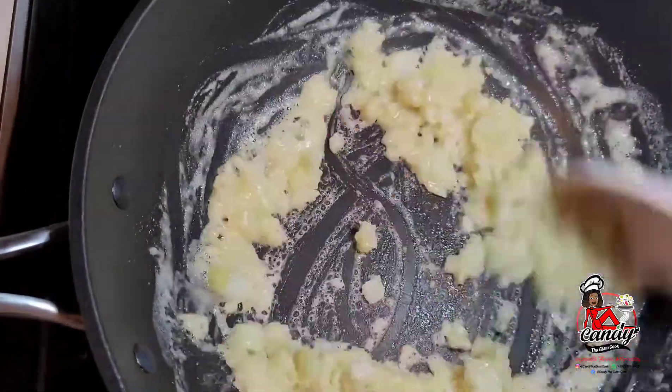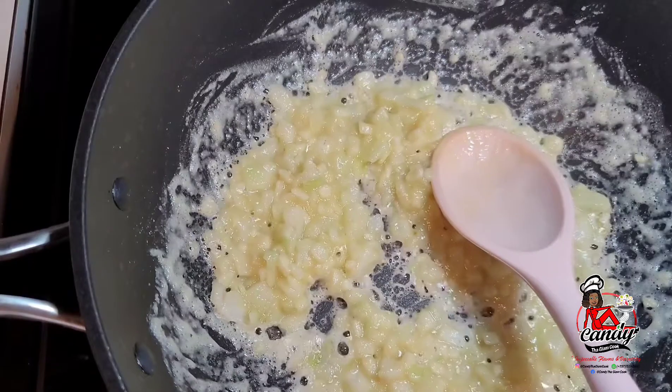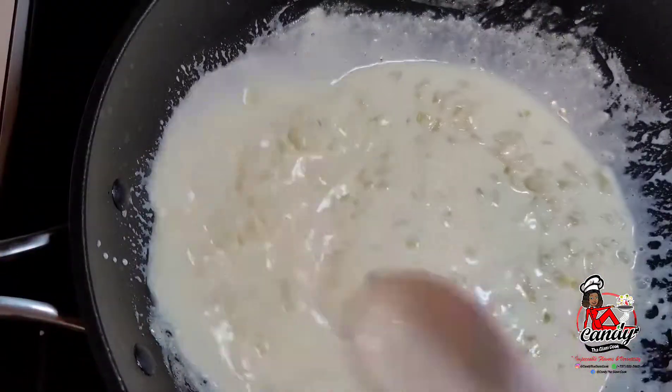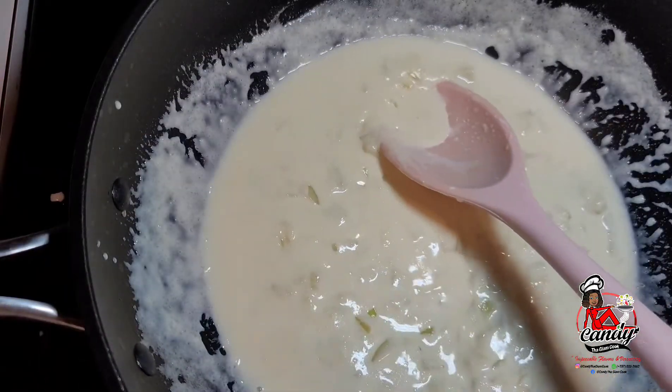Next we will start adding our heavy whipping cream a little at a time until it reaches our desired thickness. Then we will start adding our seasonings just to flavor this up a bit, and the last thing we will add is our parmesan cheese.